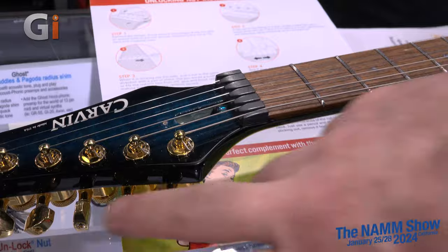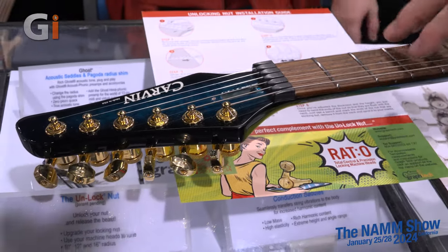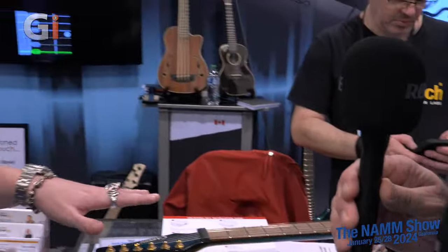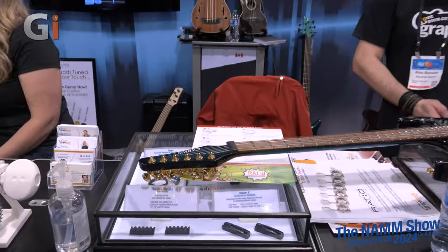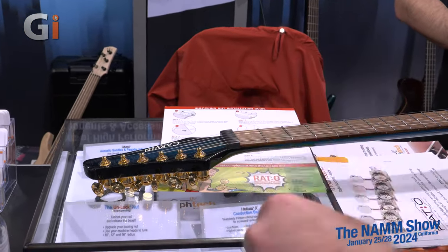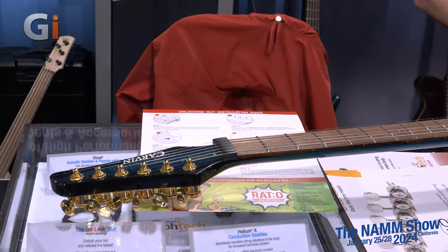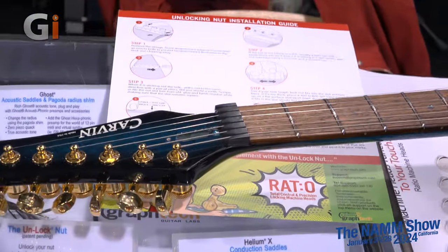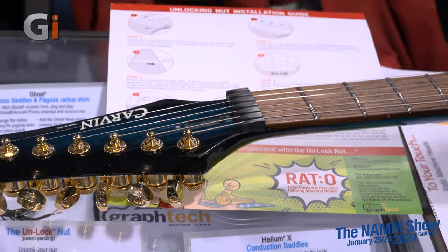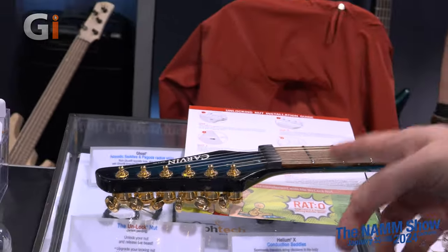You get all the function out of a locking nut but the performance that you love out of a traditional nut. As usual with all your products, very easy install — you can glue them down. A lot of locking nuts are glued down, some have them bolted in through the back, and it'll support either of those. We currently have two different sizes: a 10-inch radius like a Floyd Rose original nut, and a 12 and a 16 for a number of different radii needs. If you have an instrument that's somewhere in between, you can adjust the string slots to accommodate other radii. The 10-inch radius is available now, and the 12 and 16 probably within the month.